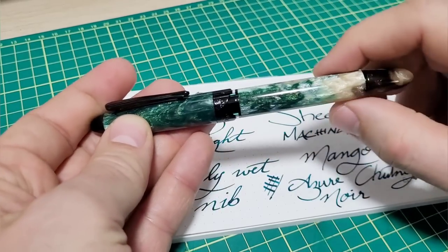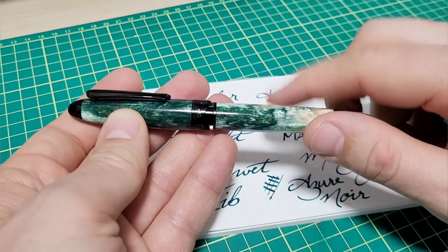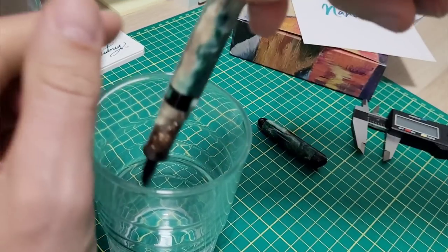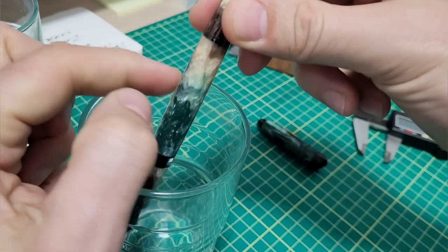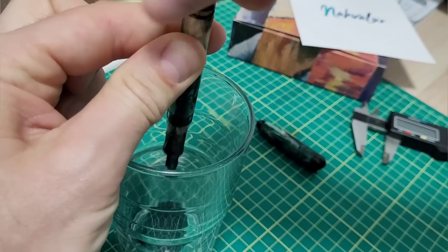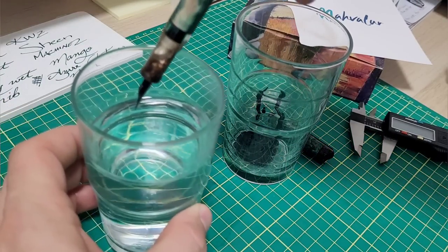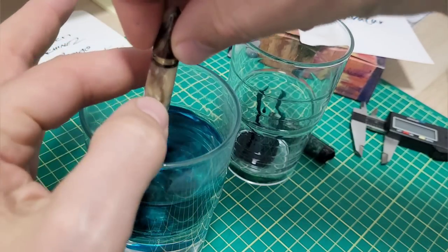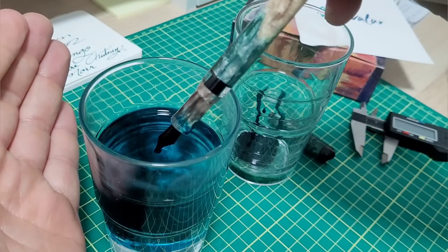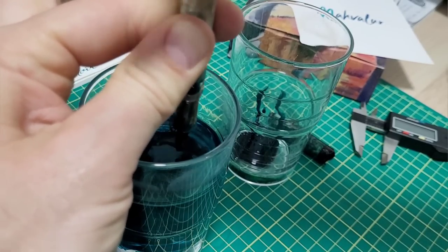I'm going to empty and clean out the pen. It's a piston filler so I figured I might as well show how to do that - either empty it out, clean it, or ink it up. For viewers who've never used a piston filler before: you've got the knob on the back, just turn it counterclockwise and the ink comes out. I normally do this in a sink. I'm not going to try to save the ink because I'll get more dirty trying to save it than just cleaning it out. Then you screw the piston in, which drives the piston back up, sucks in some water, and you repeat this process multiple times until it clears.